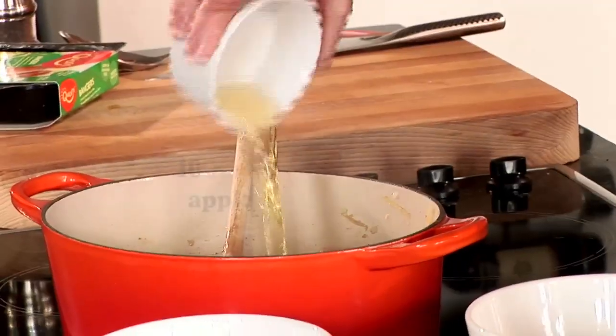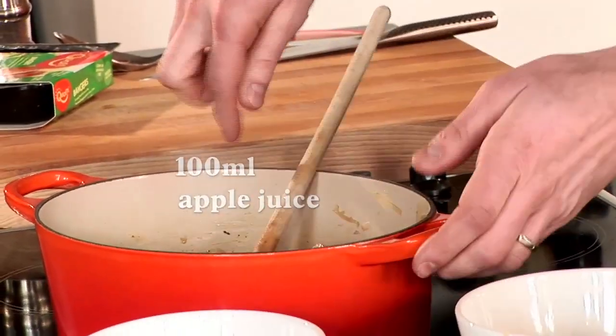And now we're going to add our apple juice — alternatively you can use a nice sherry. That's been cooking for one to two minutes now and you can really smell the smokiness of the paprika coming through.